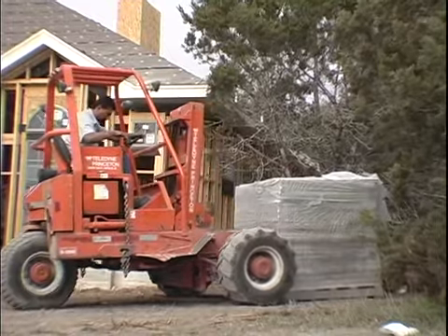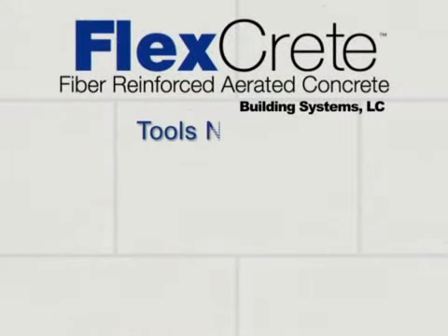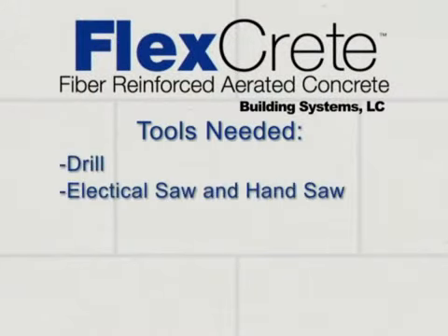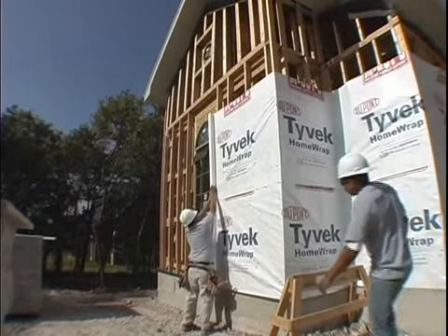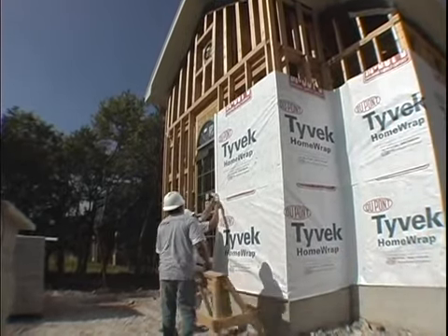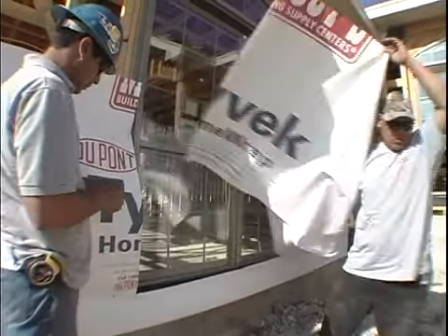Once the panels have been offloaded and placed in their proper locations for installation, installers must check for the following tools. These are the primary tools that will be needed for proper installation of the FlexCrete product. Next, check if the vapor barrier has been installed. As in this example, there is no vapor barrier. Therefore, installers must begin the process of fastening this protective barrier to the framing, which will further protect the interior of the home against outside elements.